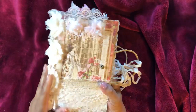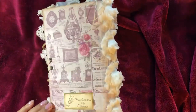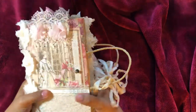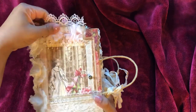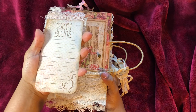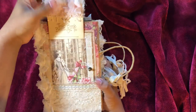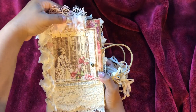I've got some rosette trim down the side and some layered lace, and there's the back of it. The top is a little pullout tag and it says 'This Book Belongs To' and 'The Story Begins' tag, and that goes in behind there.